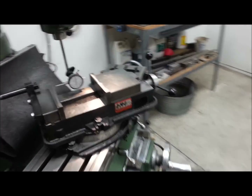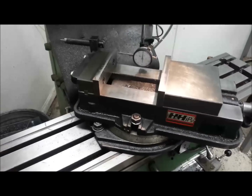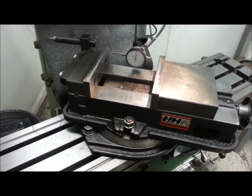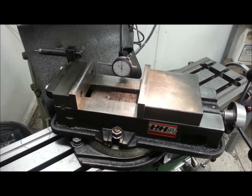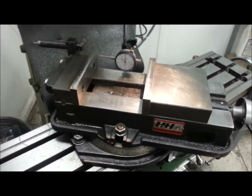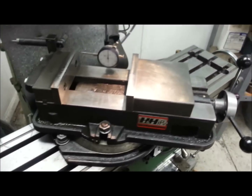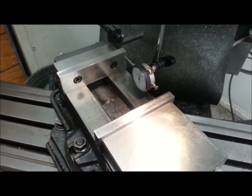Good evening everybody. Tonight's topic is how to set up your vice at an angle — a very precise angle — and we're going to talk about how to do it if you don't have a sine bar or gauge blocks. So how do I set a very accurate angle on my mill vice without a sine bar or a big stack of blocks? Well, a few things have to happen.